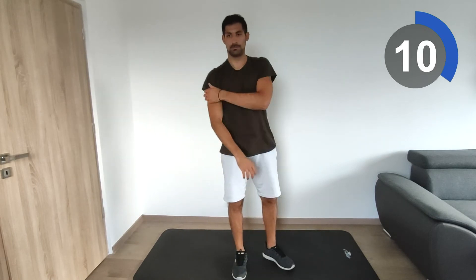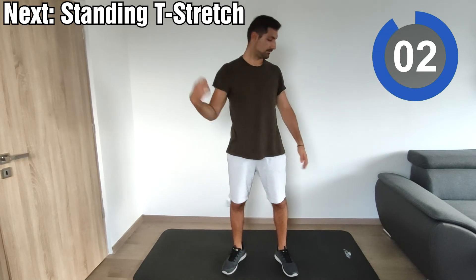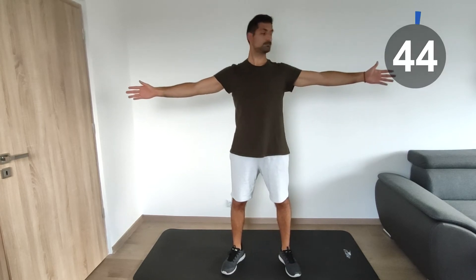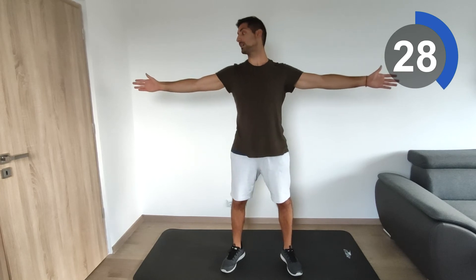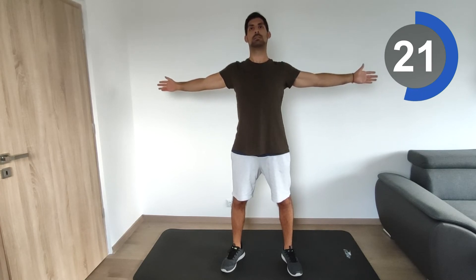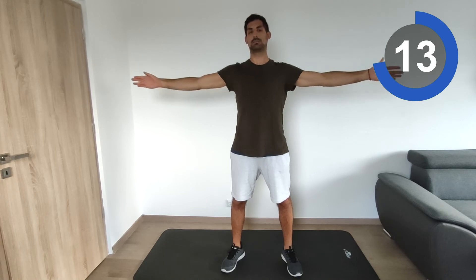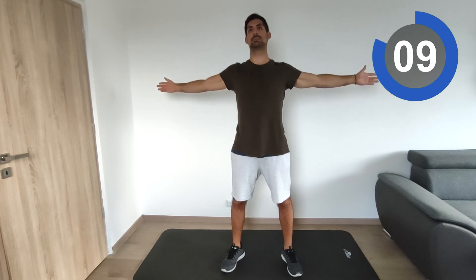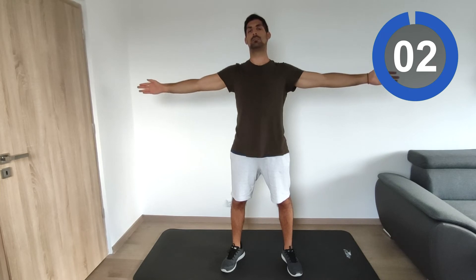Next one will be the standing T-stretch. You can also do it on the ground as I mentioned — I did the standing version. Extend your hands and try to move them backwards. Look straight ahead and keep your core muscles tight at all times to avoid any compensatory movement. Move them back, hold for five to ten seconds, then slowly bring them to the front. We don't want fast or ballistic movements.